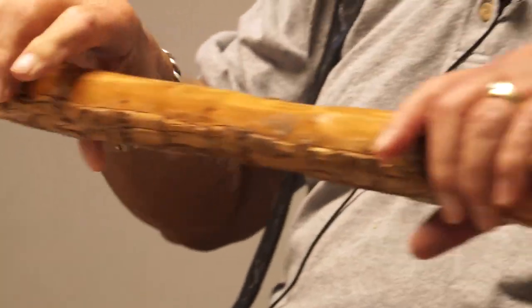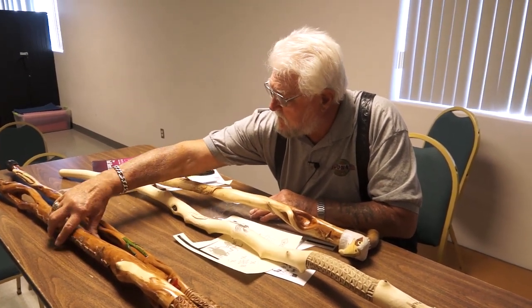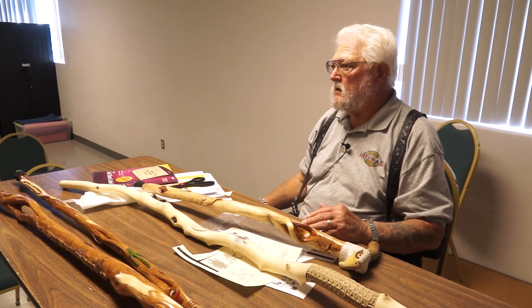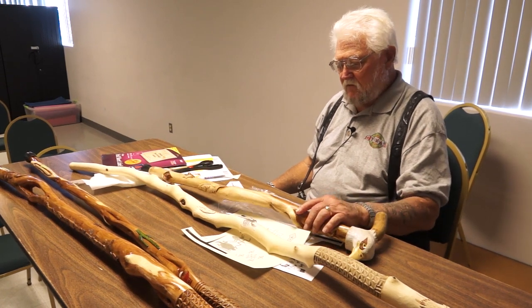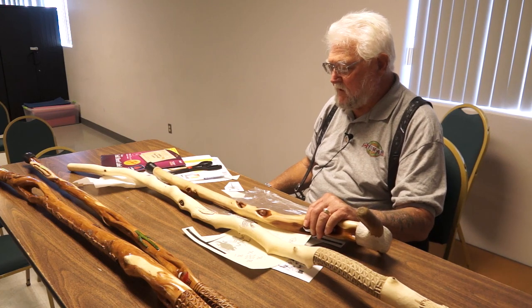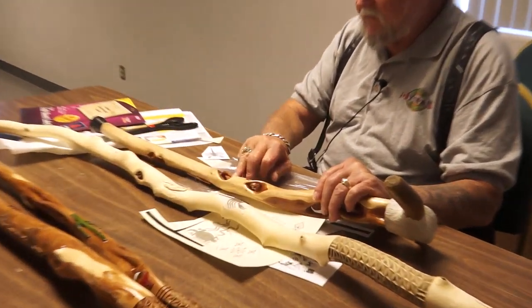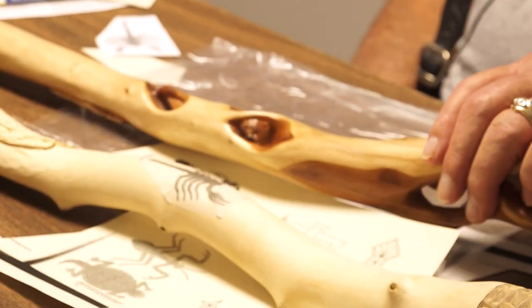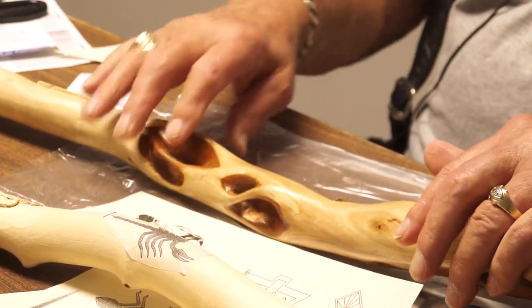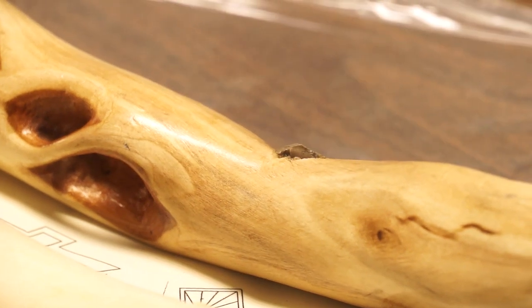What I use is old golf cart tires because there's no steel in those. Some of this red on the inside is kind of tough — it gets hard in places and takes a lot of sanding sometimes to get it out. Some guys do a lot of inlay work; I put this arrowhead in this one. Some guys put a lot of stuff in as inlay.